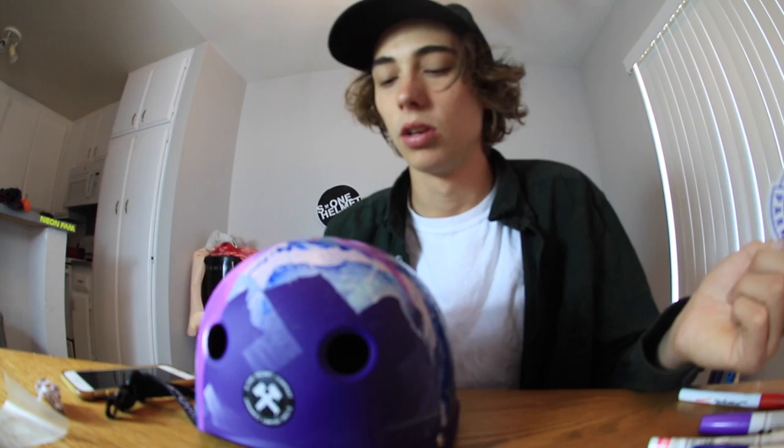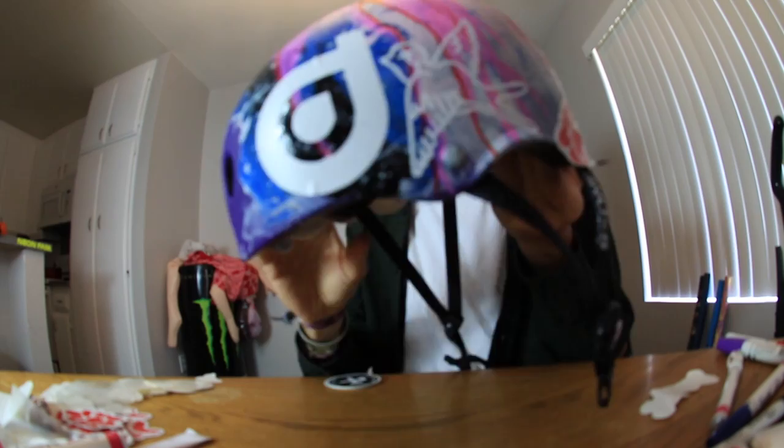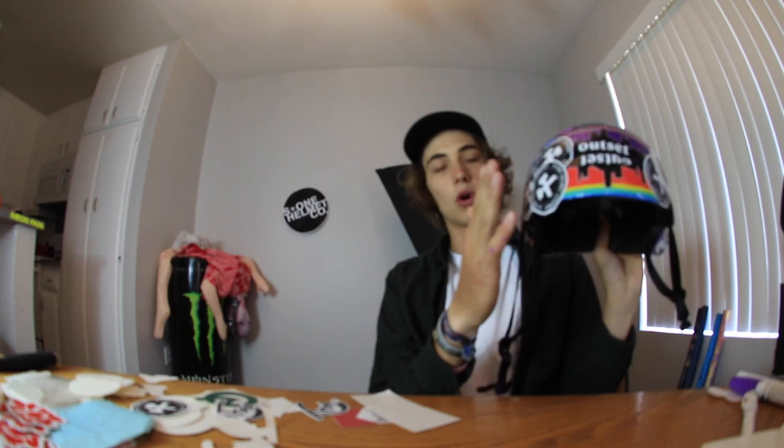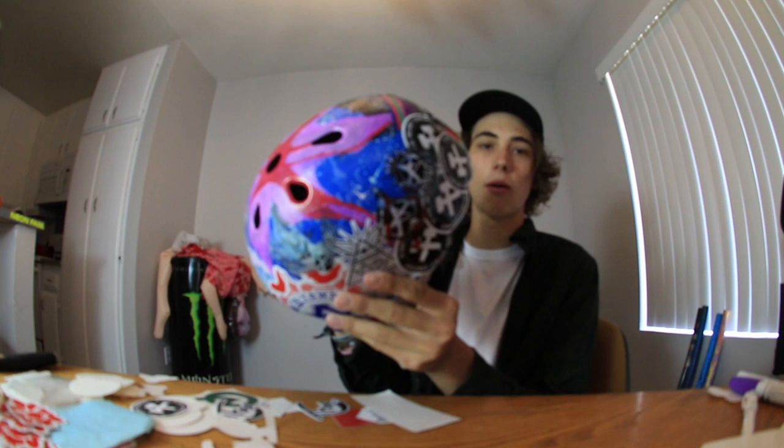I've put a few stickers on so far — Scooter Farm stickers in the back, the District one, my own personal Willy sticker, A-Town sticker, Rush Skate Park stickers, some old District stickers, and S1 helmet stickers. I also have an attic sticker. The helmet is basically all stickered up. Make sure you don't get any air bubbles or creases when putting on vinyl stickers — smooth them out so they're less ugly. I should probably be using a better knife than a kitchen knife, but I don't know where the razor blade is.